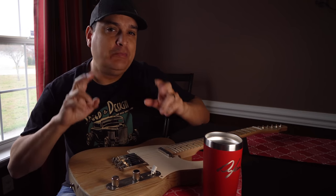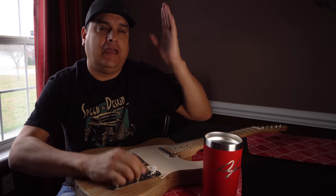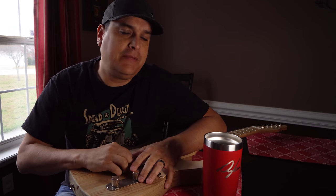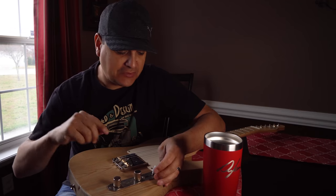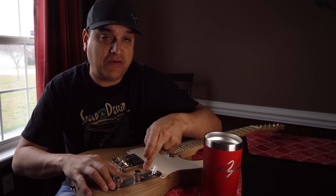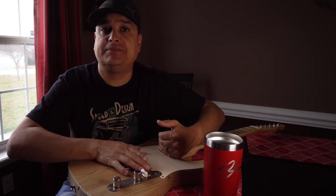The very first wiring was a two-pickup Esquire, only made in 1950 and 1951 — your Nocaster, Broadcaster, Esquire, whatever they called it at the time. This was a really interesting circuit, only used for those two years, and a lot of people don't even know about it. The setup used 250k pots, a three-way switch, and two knobs — but the knobs don't do the same thing. There's also a 0.05 microfarad capacitor and a 15k resistor in there.